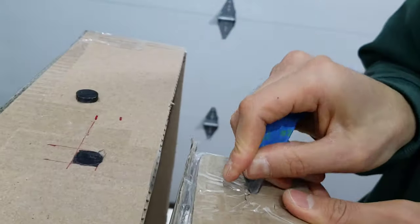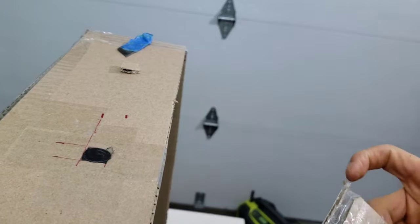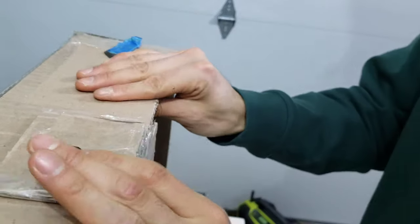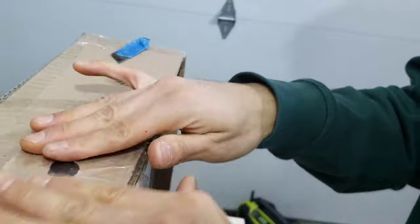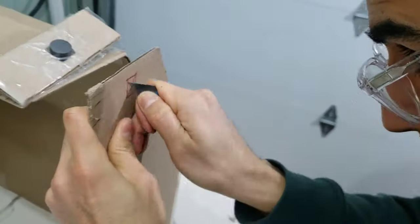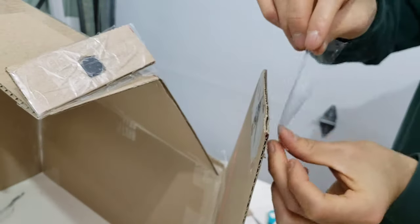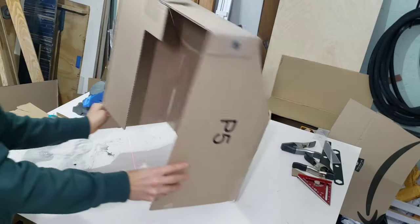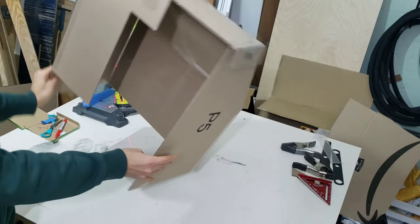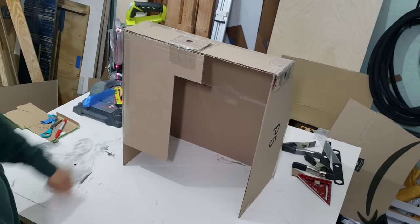One magnet is taped onto the roof of the cover and the other onto the flap — those two magnets hold each other together. While making this it got me thinking about how this would work for the plywood version; it would work, but I figured out a better alternative which I'll briefly describe at the end. I repeat the same process for the other side, and the magnet strength surprised me — I was moving it around with force and it wasn't budging at all, so it's very sturdy.